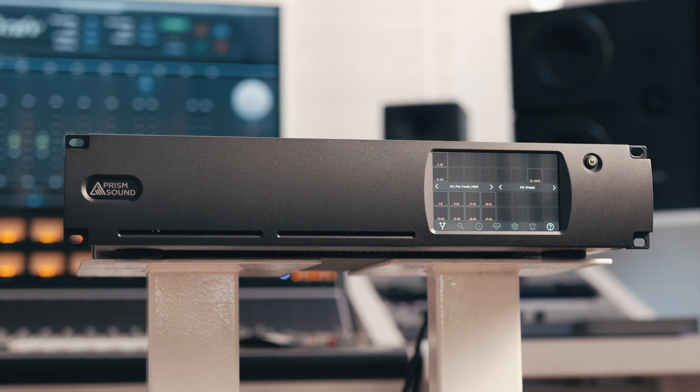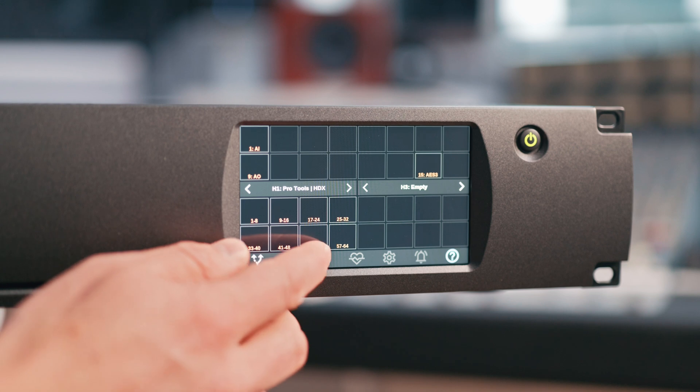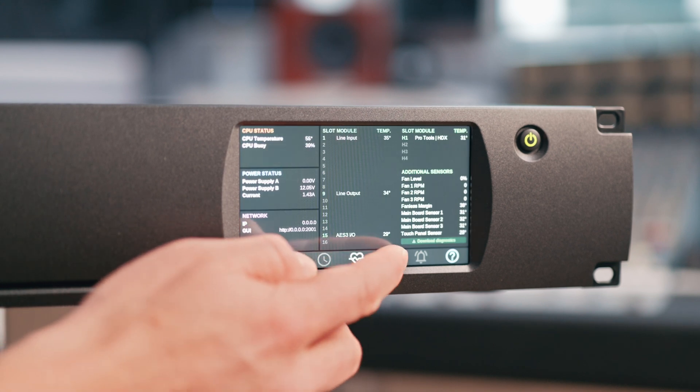On the front, the touchscreen display gives you access to all the functions of the ADA 128, from routing options to clock sources, system settings and more.